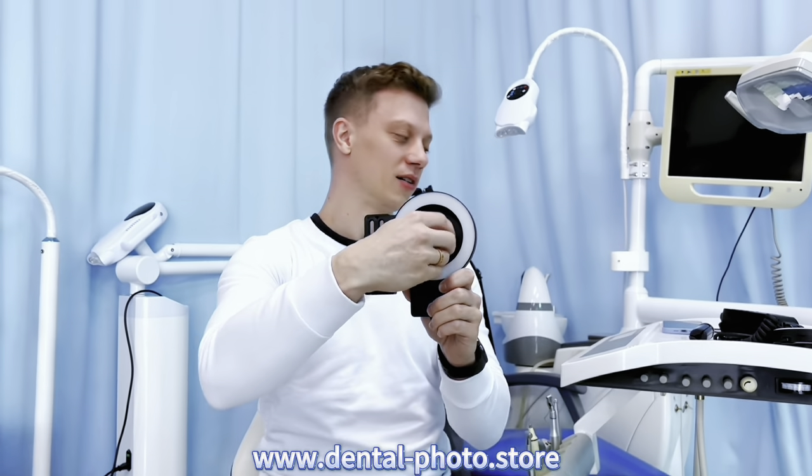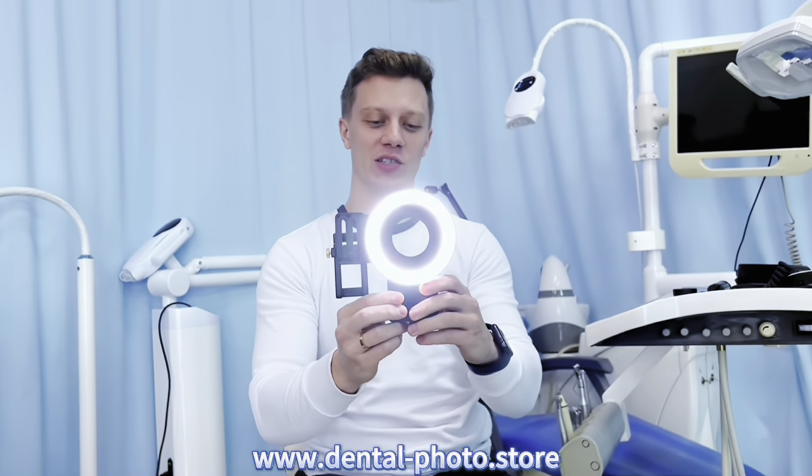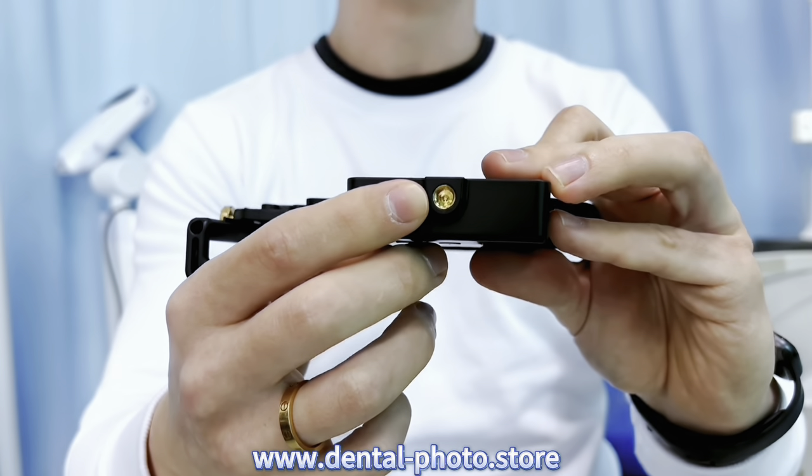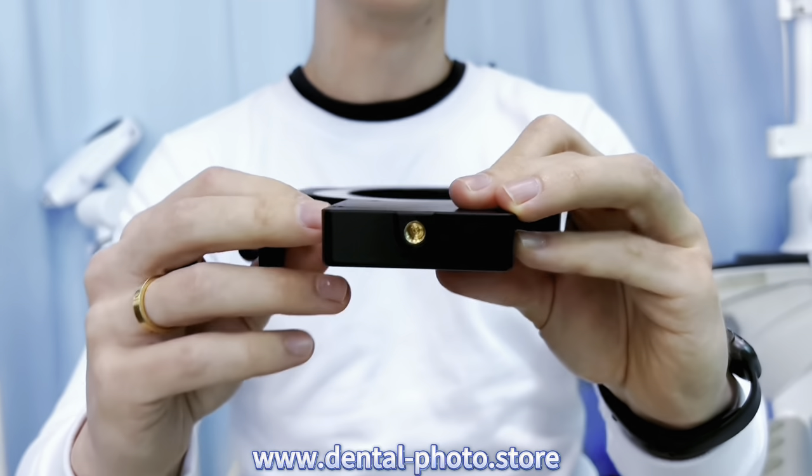There are three color temperature modes. You can choose between cold light, warm light, or mixed light. And of course you can change the brightness of the light. At the bottom there is a thread — this is the standard thread that you can use with any kind of tripod or handles.